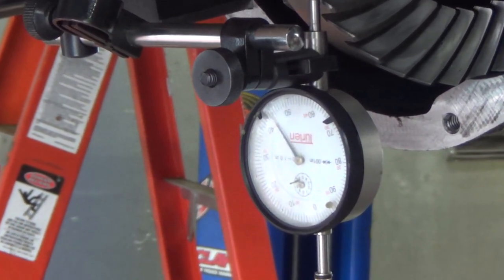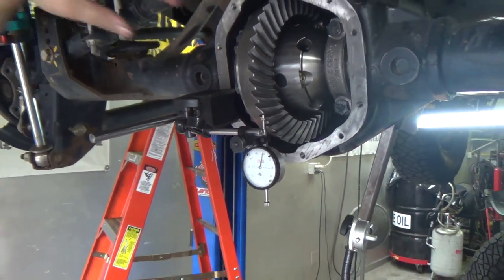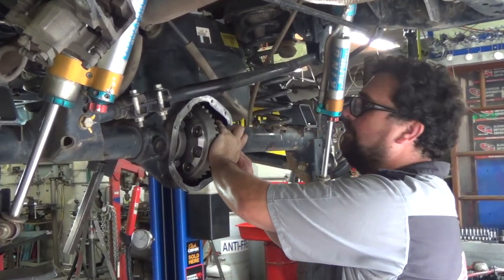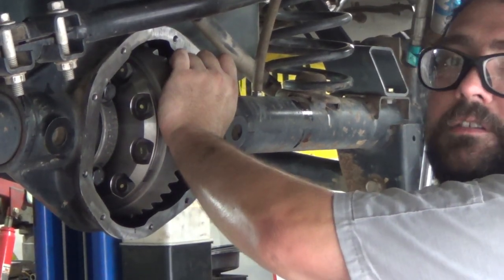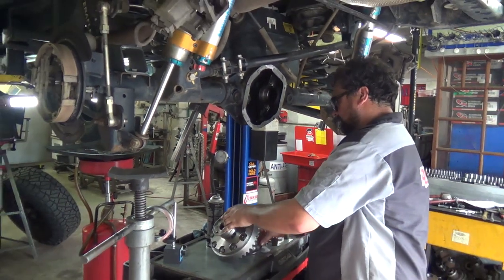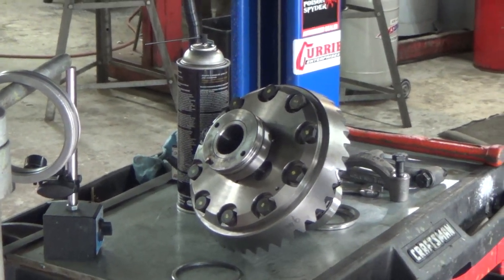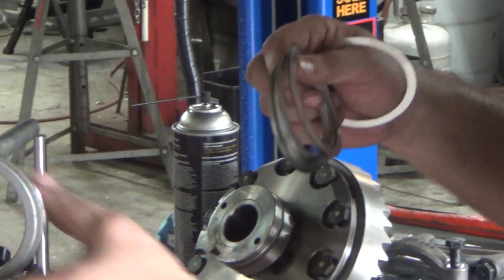Our current backlash is 17 thousandths, so we're going to have to adjust that a little bit tighter before we can do our first pinion depth check. If we were trying to teach someone how to do gears, we'd write that 17 down and make a note of what amount of shims we're adding to what side, so someone learning could see how it progresses. Now I'm going to be more particular about what goes where when I pull this out. I'm going to see if I can add 20 thousandths to this side — right now it's 12 thousandths — I'm going to try to sneak in 20 thousandths or close to that.